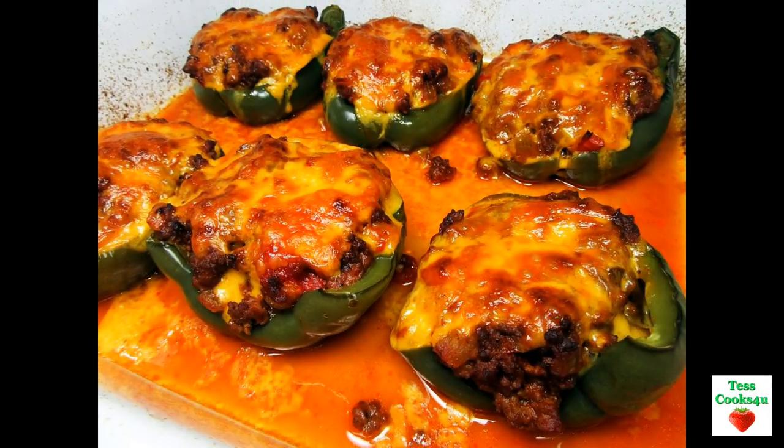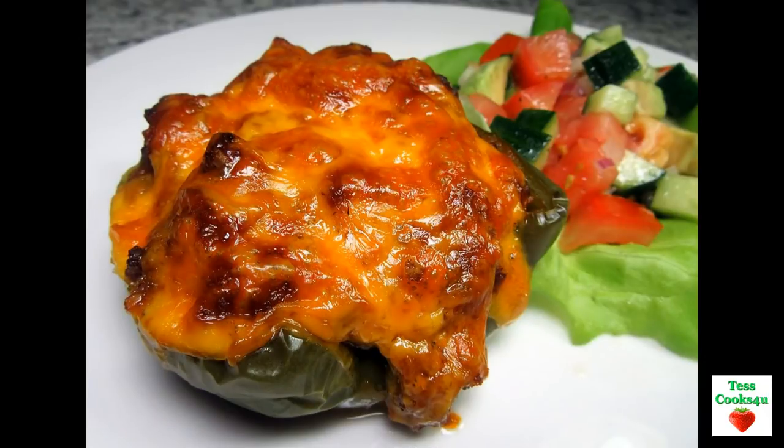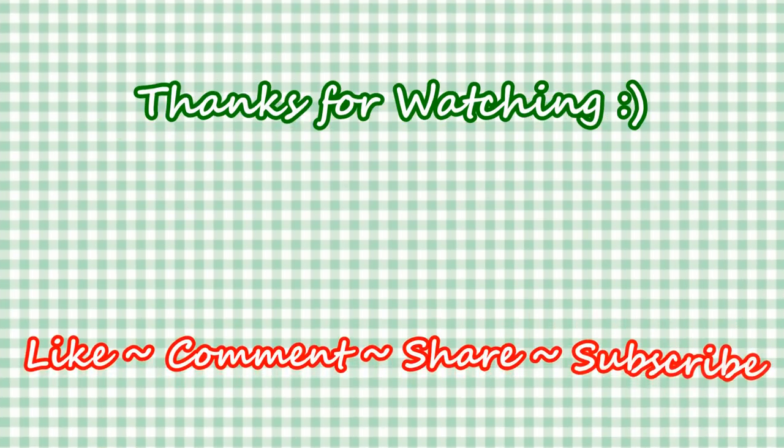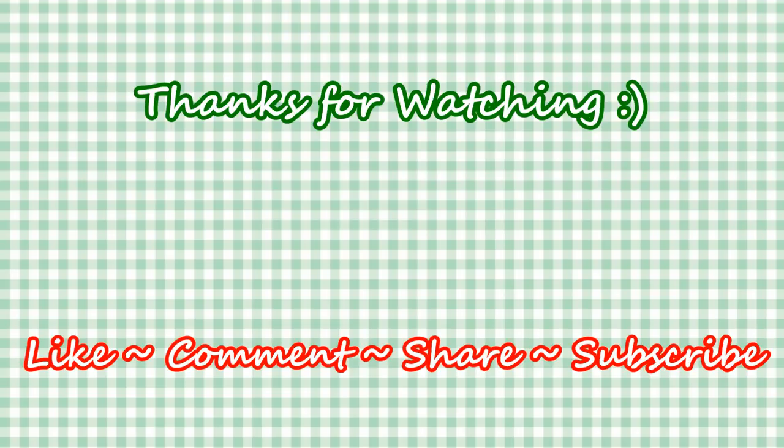If you like this recipe please hit the like and subscribe button. Remember to hit the bell next to the subscribe to make sure that you get my future video recipes. You can also find me on Steemit, Facebook and at my website. Feel free to share this recipe and my channel with your friends and family. And until next time, much love!